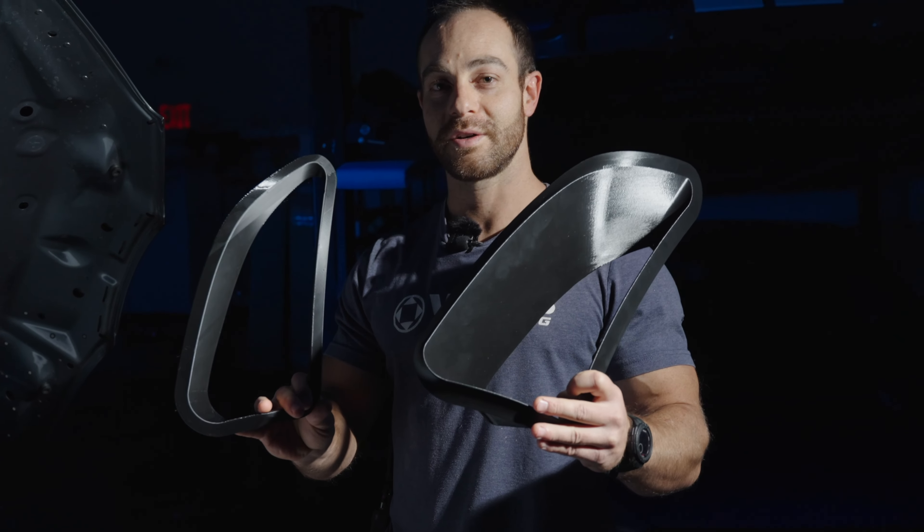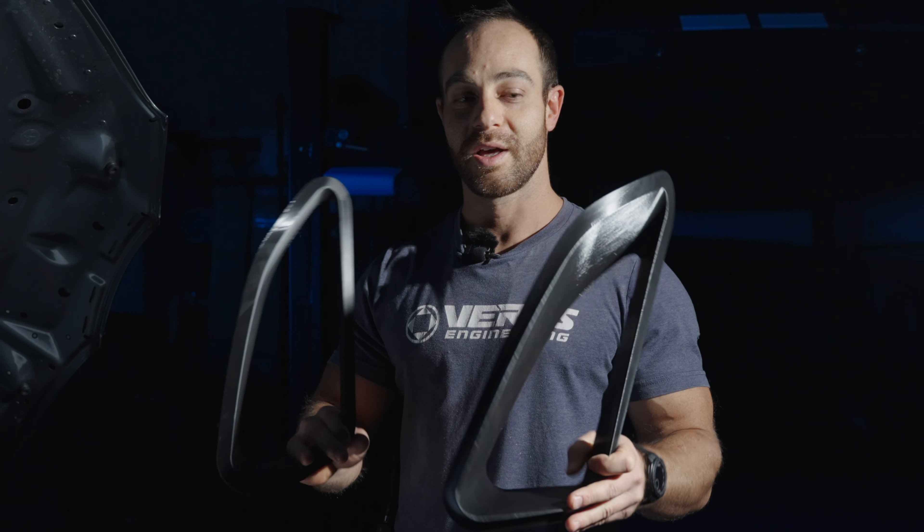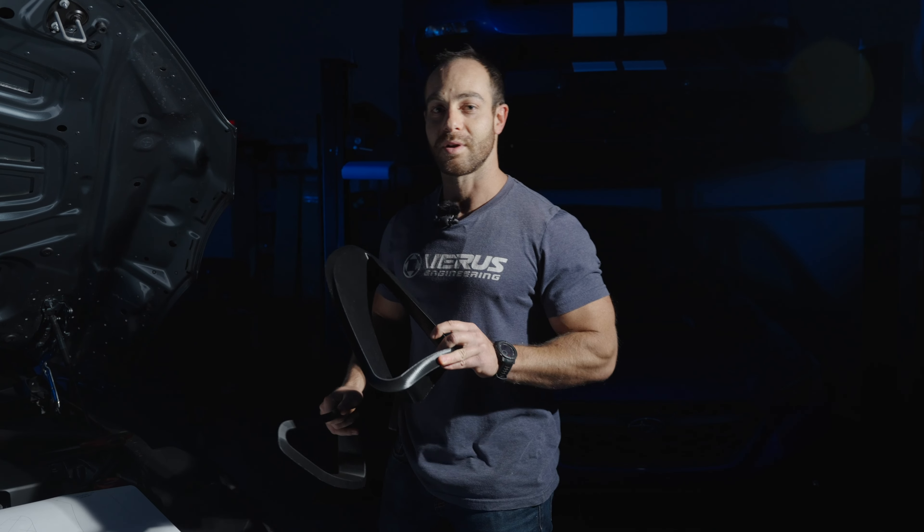Hey guys, Eric from Varus Engineering. We got our fender duct straight off the printer — these are basically going to go onto the car now. I'm going to do the cutting today. Let's get after it.